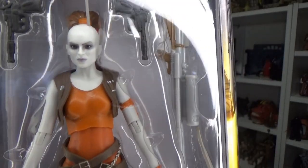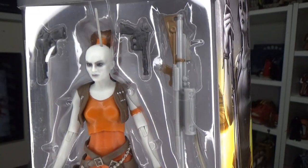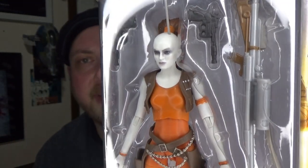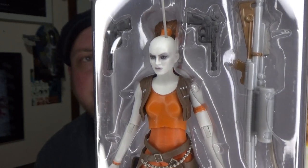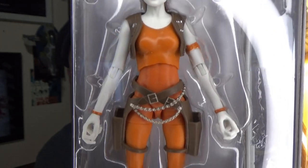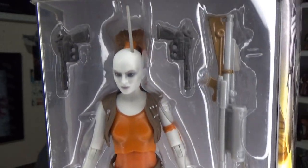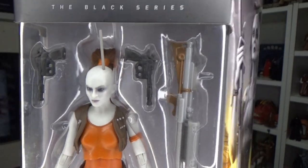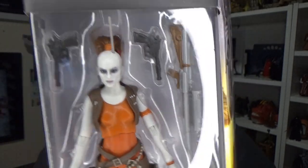She got her first debut as a behind-the-scenes character in Phantom Menace — she was sitting there surveying the pod race from a distance — and that just sort of grew her character from there. This figure looks like a great one; been really looking forward to this one. So without further ado, let's crack it open and have a look.